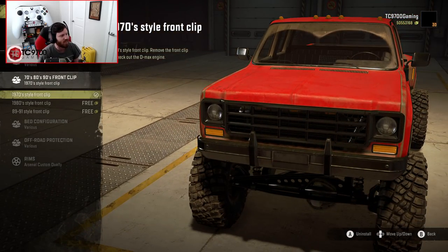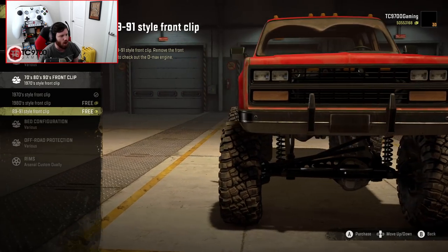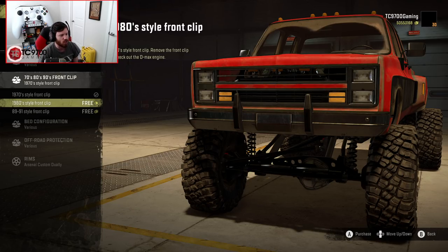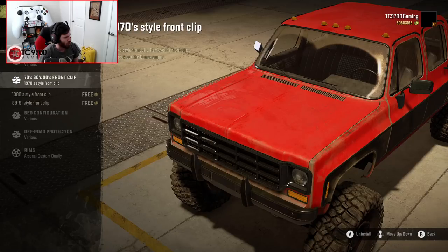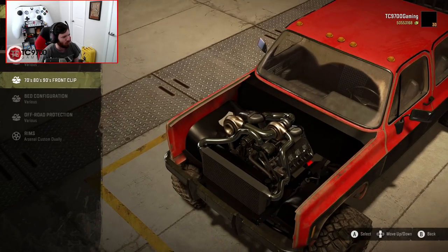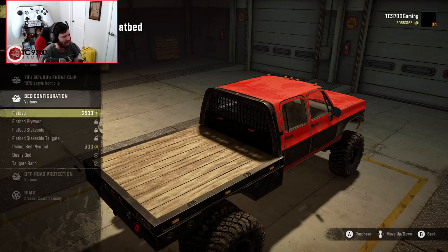Then you get to the front clips. You can have a 70s, 80s, or 89-to-91 style front end — that particular front clip is not one we see on a lot of rigs in SnowRunner, so it's really cool to see it. You can select round headlights or square headlights, whatever you prefer. You can also remove the front clip entirely and get a look at the built Duramax in all its glory. Look at those turbos and the size of that intercooler — absolutely next level.